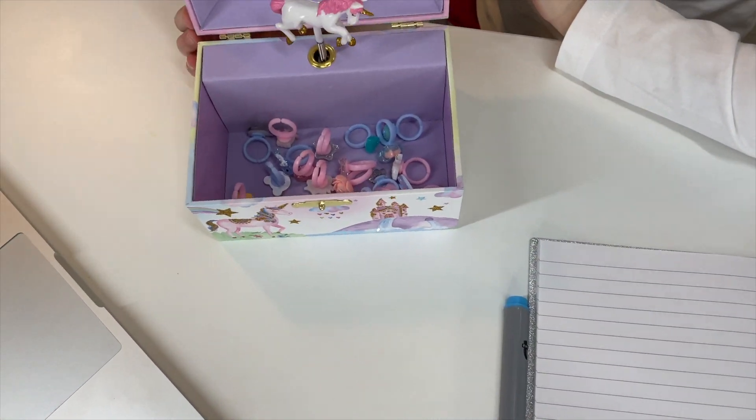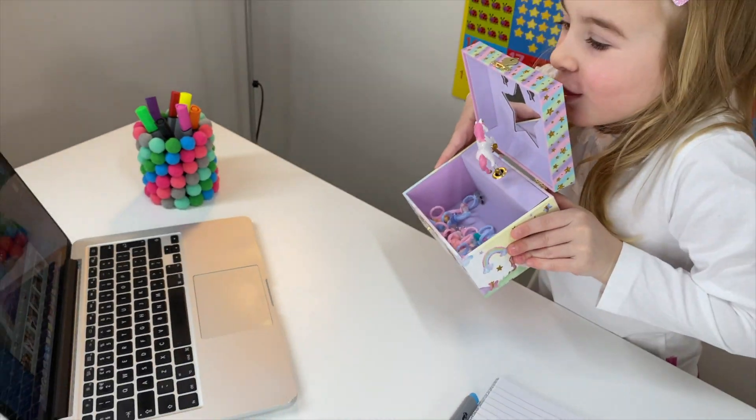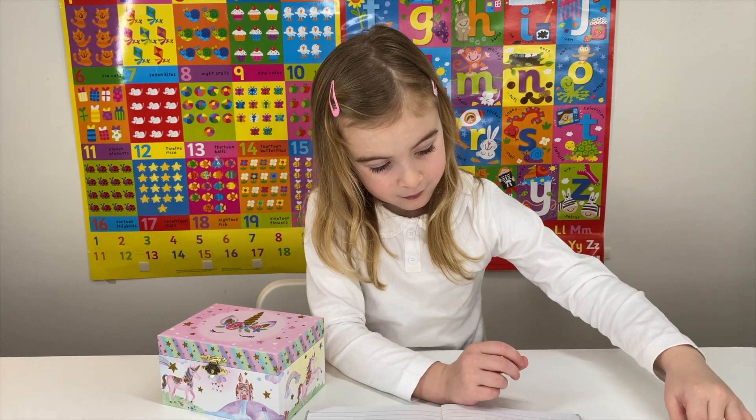Wow. And what do you have inside? Round. Perfect. Maria, can you get exactly ten rings out, please?